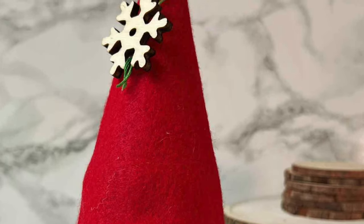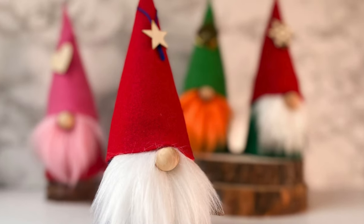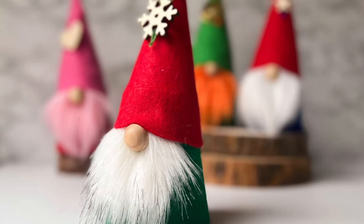What do you think of this easy, ridiculously quick gnome? You can get the link to the free cup gnome pattern below. Thank you so much for joining me — please like this video, share it, and subscribe for more crafty fun!